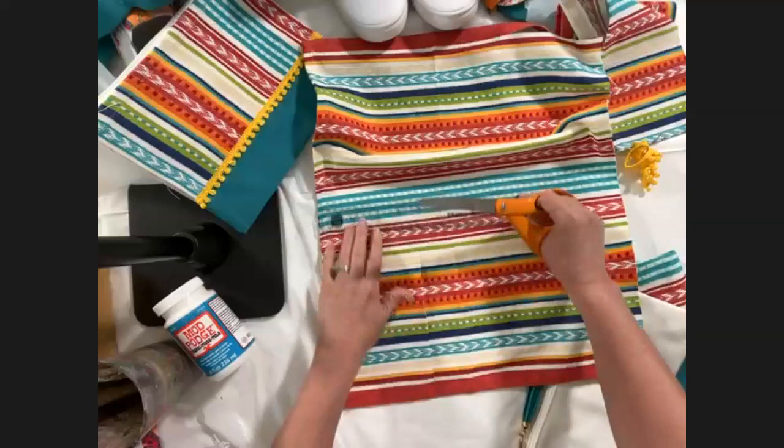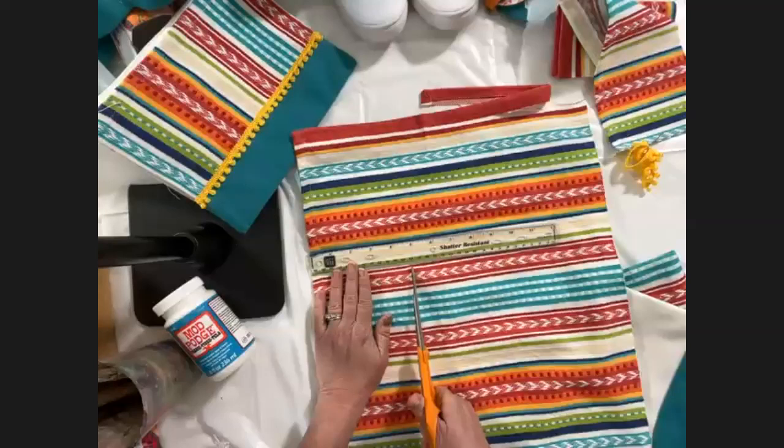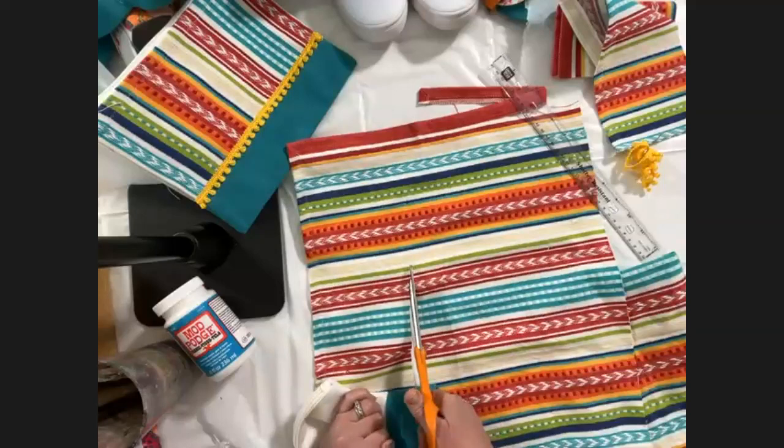Fabric Mod Podge can adhere fabric to paper mache, glass, terracotta — it's really endless. Cut your fabric so you've got enough to fold over on the bottom edge, plus a little bit extra on each side.